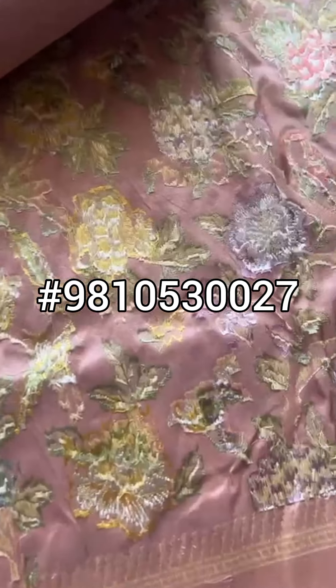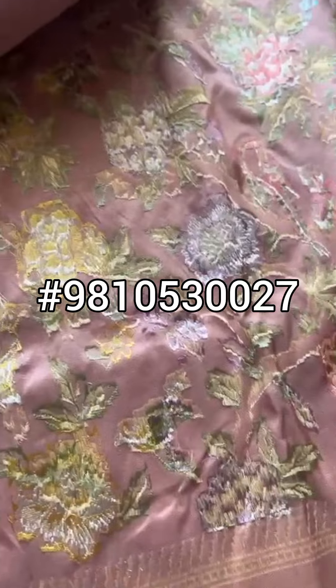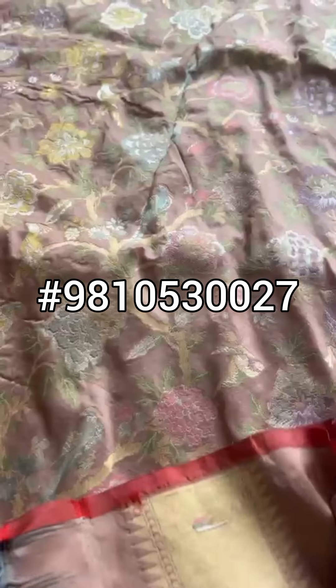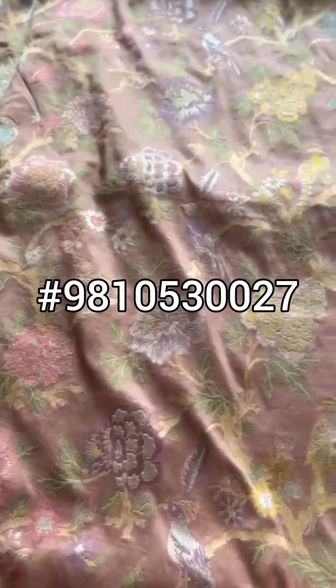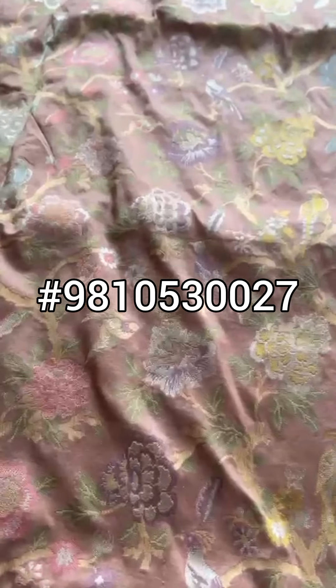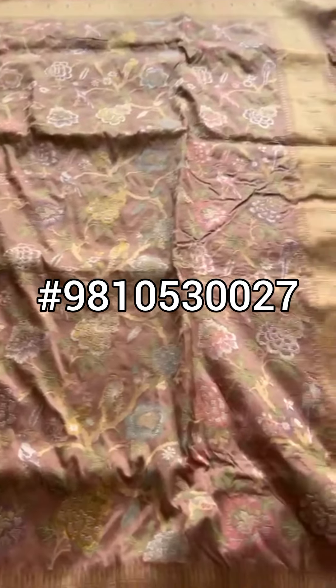That's the reverse side of the weave and you can see the Meenakari detailing throughout a Jangla Jaal. Totally for the summers. This silk is for the summers — Ittara silk all over pastel color Jaal.